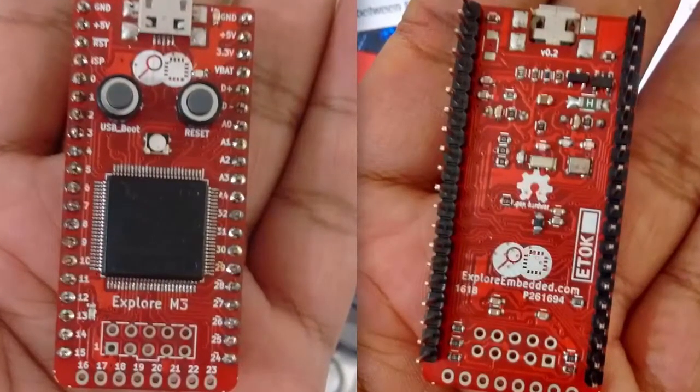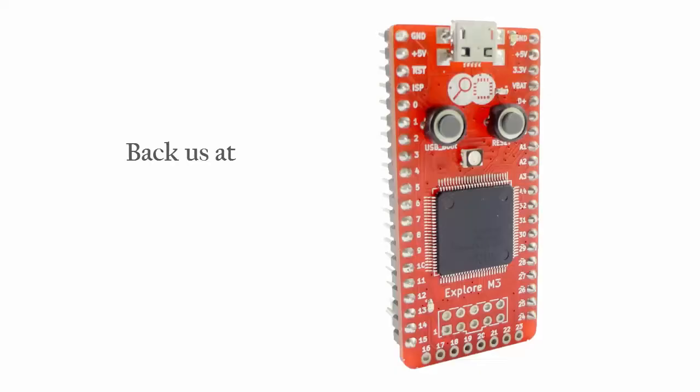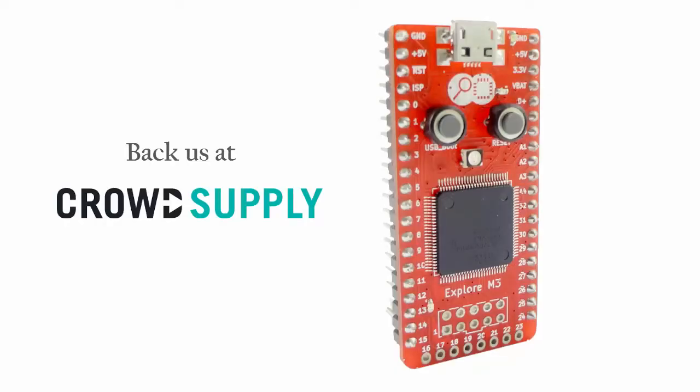The board has gone through several iterations and we have shipped two small batches to beta testers. Now we need your support. Back Explore M3 and join us in the journey of making powerful ARM processors more accessible to everyone.